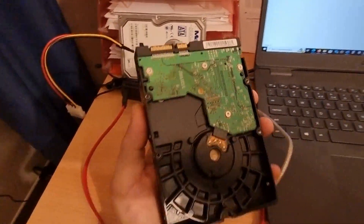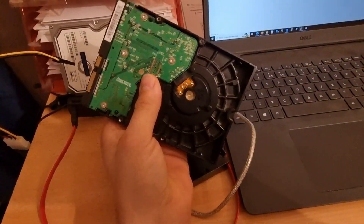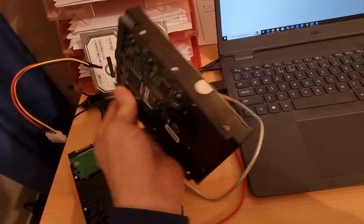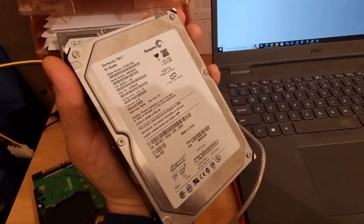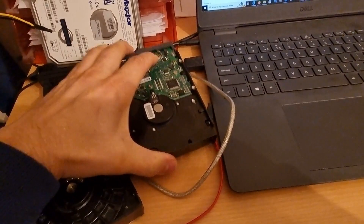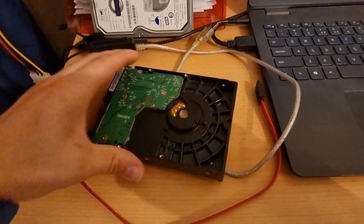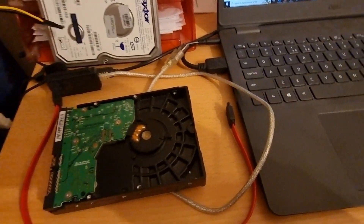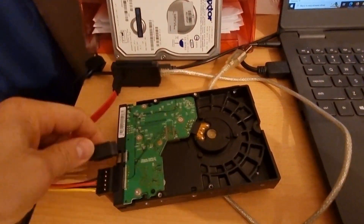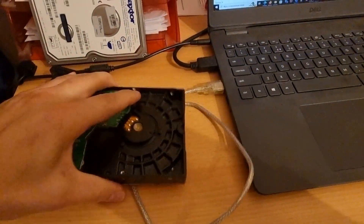Hi. I've begun to deal with hard drives in terms of recycling and getting the resources out of them in an environmentally friendly way. But dealing with hard drives is also dealing with the data on them. I want to erase the data, so I took some hard drives, I'm going to create new partitions, write some data, and then check a few methods to erase the data. I've got the power supply and the USB connector, and I'm going to create a partition for this test drive.